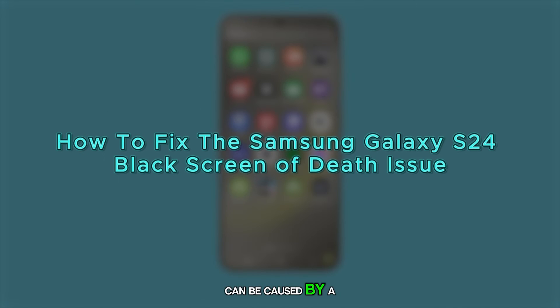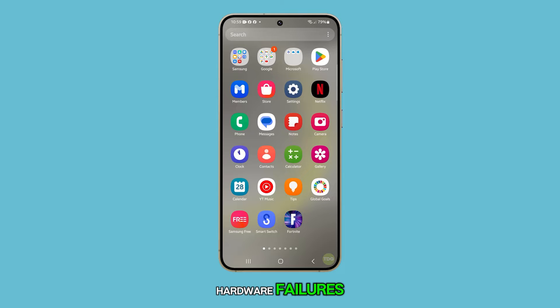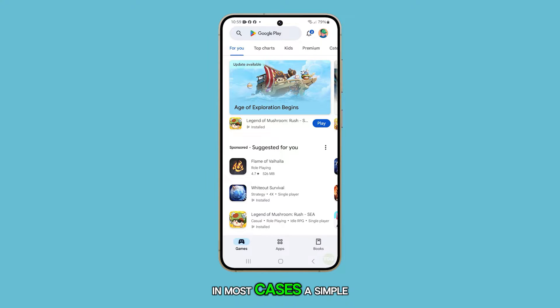The black screen issue can be caused by a variety of factors, ranging from software glitches to hardware failures. In most cases, a simple fix is all you need. Let's dive in.